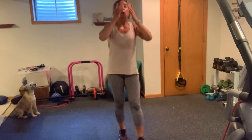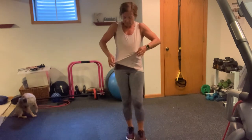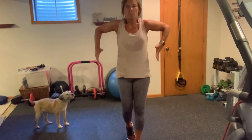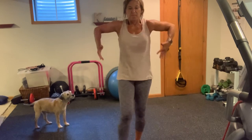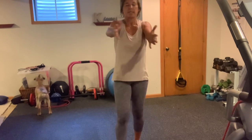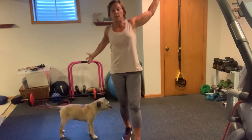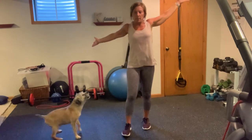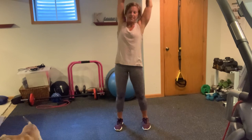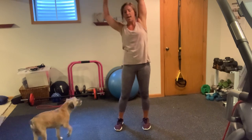Big shoulder rolls. I'm a sweaty mess. Big shoulder rolls, guys. See all that sweat? Good. Take it forward. Open it wide, squeeze your shoulder blades. Now take it diagonal, squeeze your shoulder blades. Take that other diagonal, squeeze those shoulder blades. Bring those palms together, reach to the side, press side to side — four, three, two, and one.